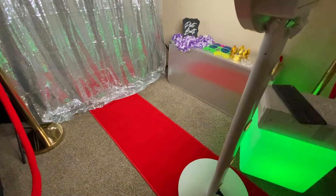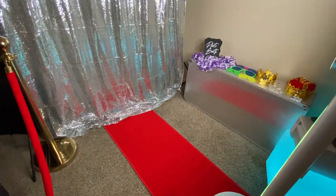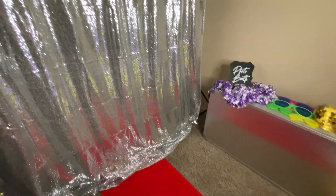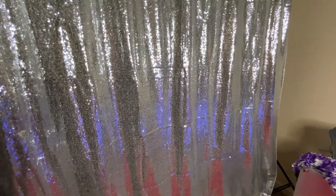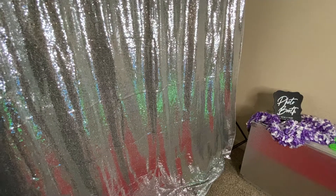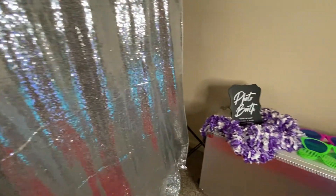Here we have our VIP red carpet and our red velvet robes. These are add-ons unless you booked the deluxe package. Here we just have our basic sequin. We do have another sequin backdrop — this won't be added to our basic collection which is included in all of the rental packages. But if you want to upgrade to our other sequin backdrops that are a little bit more durable, you guys have that option as well.